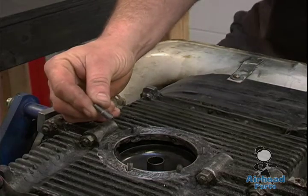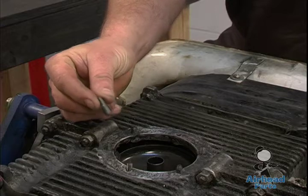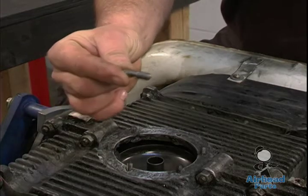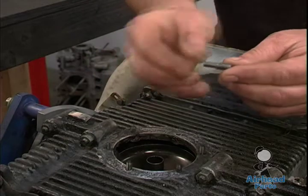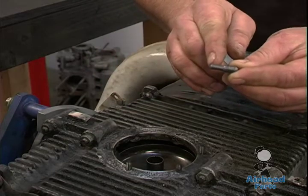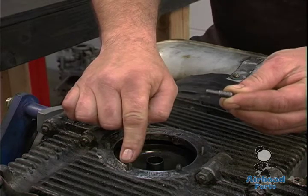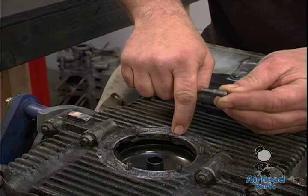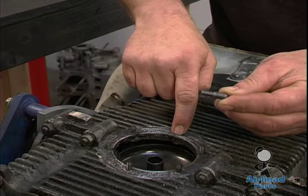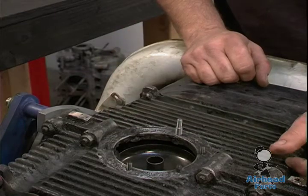Aired Parts sells a special repair stud just for this instance. What you're going to need is the stud — it's 8mm on one end, 8mm 1.25 thread, and then the other end is 6mm 1.0, which is the original stud size. What we're going to accomplish is drilling the original hole out and tapping it to an 8mm size, and then we install this stud.